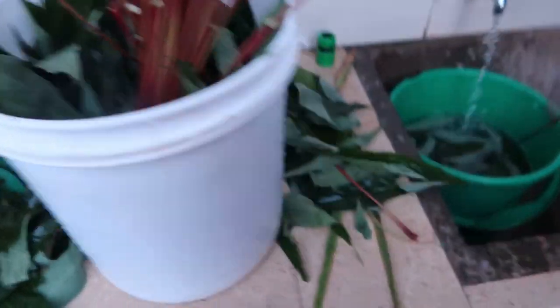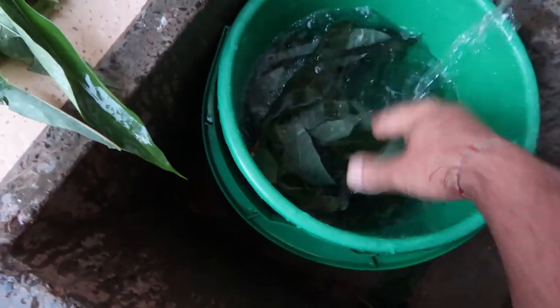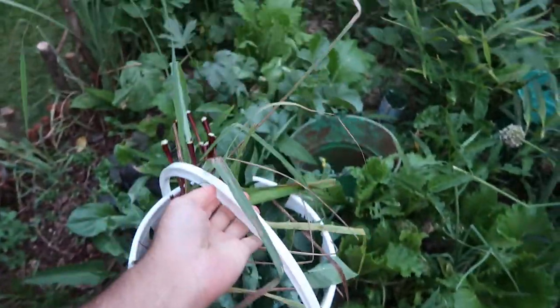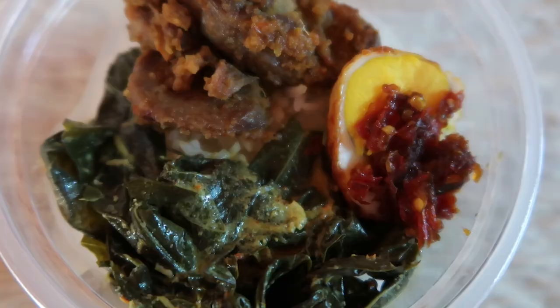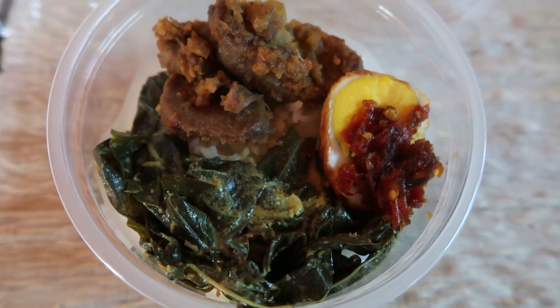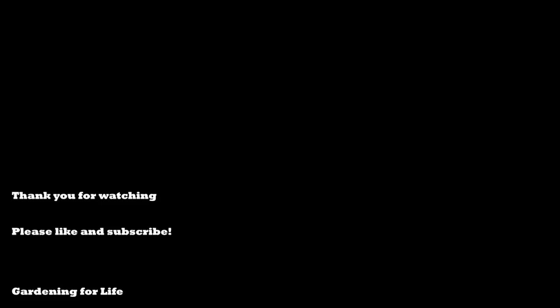We're going to store it in the bucket for my wife to cook. I think we're done with the harvest today guys — thanks for tuning in and hope you liked the video. Subscribe if you enjoyed it and I will see you guys next time. I'm going to get this ready for my wife to prepare some tasty Indonesian dishes and we'll definitely share pictures of the dishes as well. Thanks a lot guys, see you next time, bye!